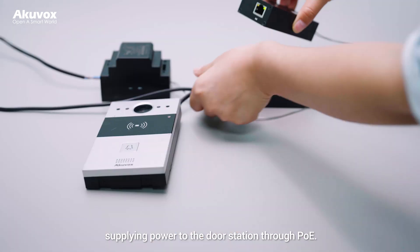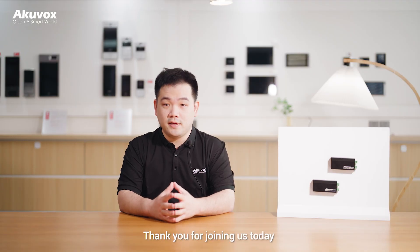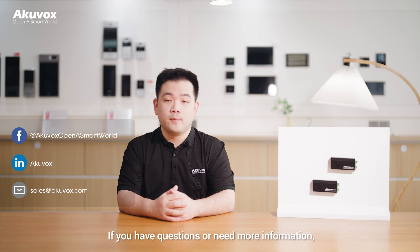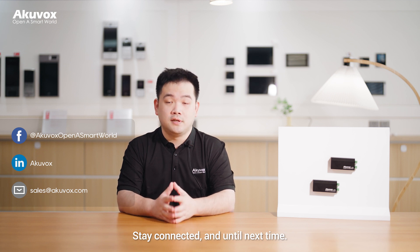Supply power to the door station through POE. Thank you for joining us today and exploring the capabilities of Arcuvox NC2. If you have questions or need more information, drop a comment or send us an email. Stay connected and until next time.